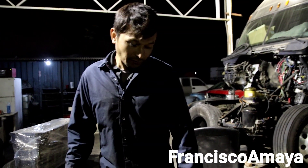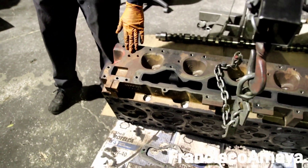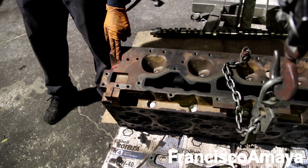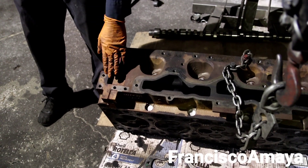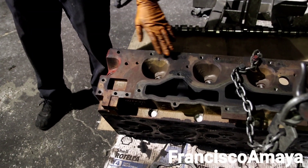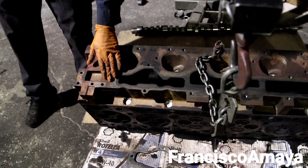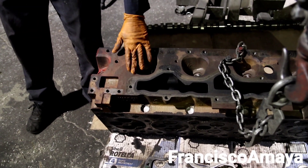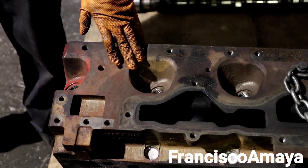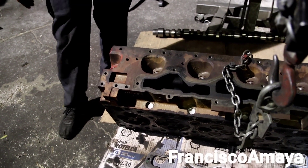If you pay attention to the cylinder head, you can see that it was replaced — it doesn't have the red color of Cummins, and you can see this corrosion. That color is normal because the paint is completely gone. But you can clearly see how the cylinder head looks — it looks clean. The owner says he replaced it about one year ago, so it's very unfortunate that this happened to this engine.